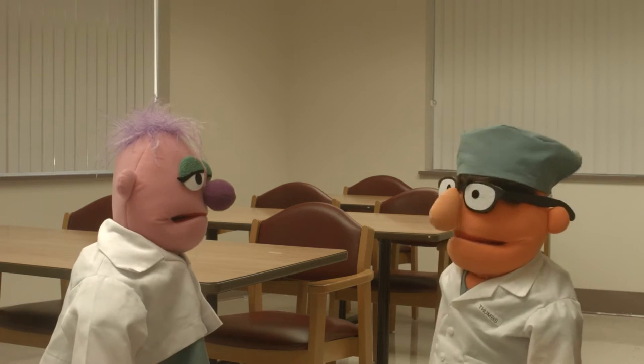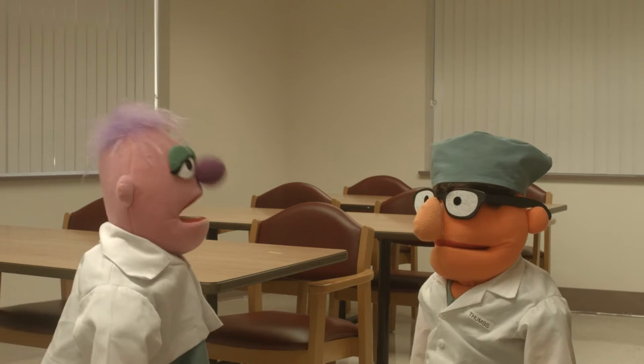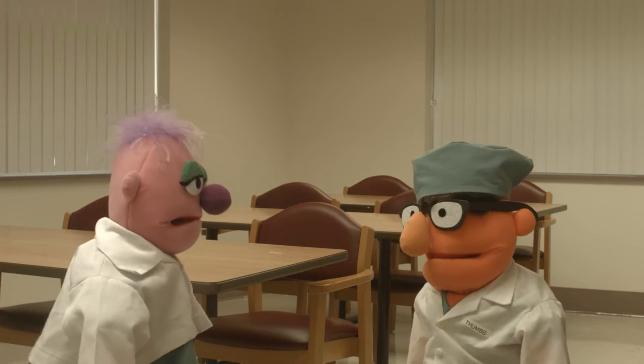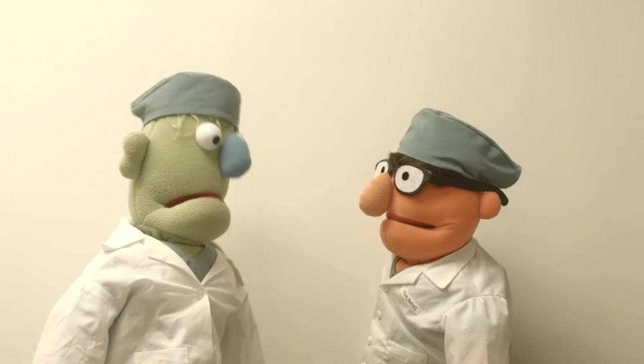Oh, hi Dr. Thumbs. Hey, Alec. How's it going? Pretty good, you know. I never realized there was so much to learn about surgery. Tell me about it. Hi everyone, are you ready for some more learning today? Yes please, Dr. Scalpel. Great. What's next, Thumbs?